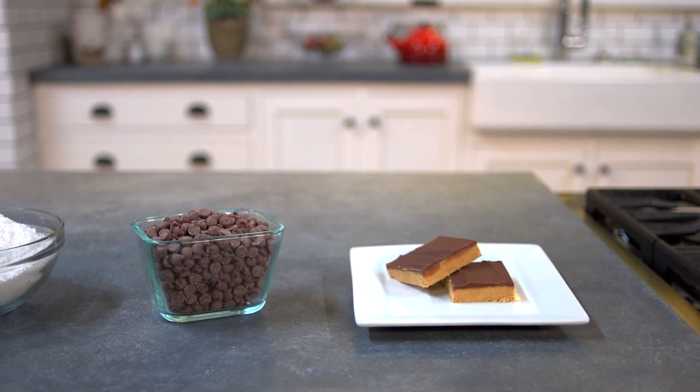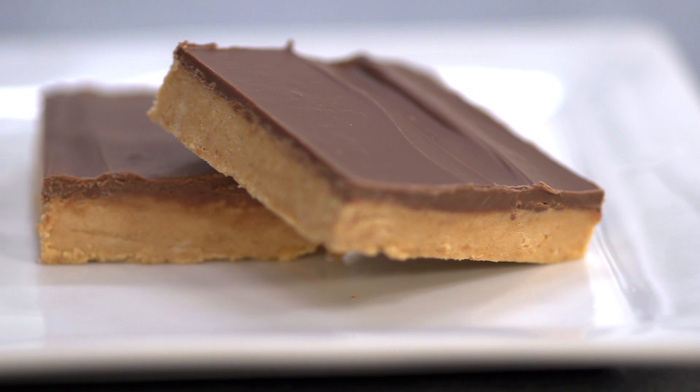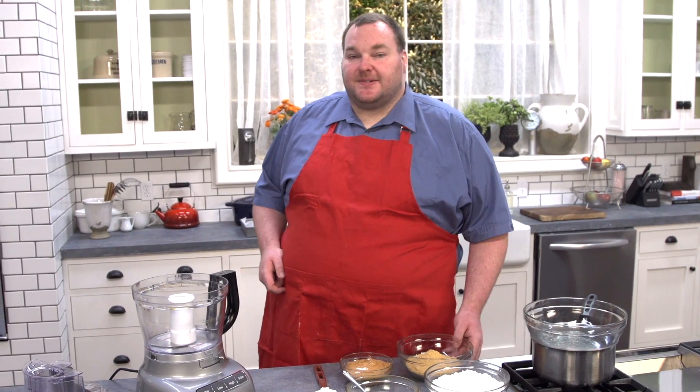It's sweet, it's salty, it's the very definition of naughty but I wouldn't have it any other way. Let's make some chocolate peanut butter squares on the One Pot Chef, five ingredient desserts. This is an over-the-top decadent dessert but it's so simple to make.